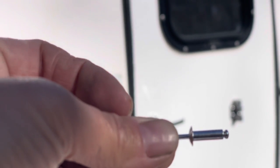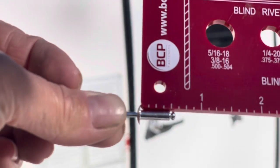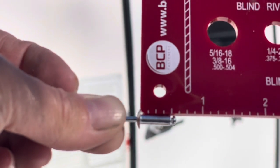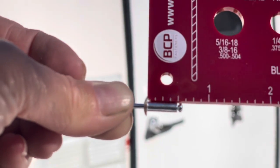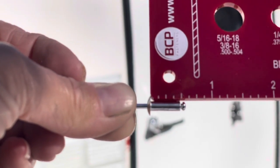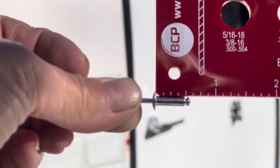When I hold up a measuring tool to it, I'm going to say this is really close to half an inch — because I'm not including that ball or pin at the end. So now I know I need a 5/32-inch diameter by half-inch long rivet. That's what I need for this job.